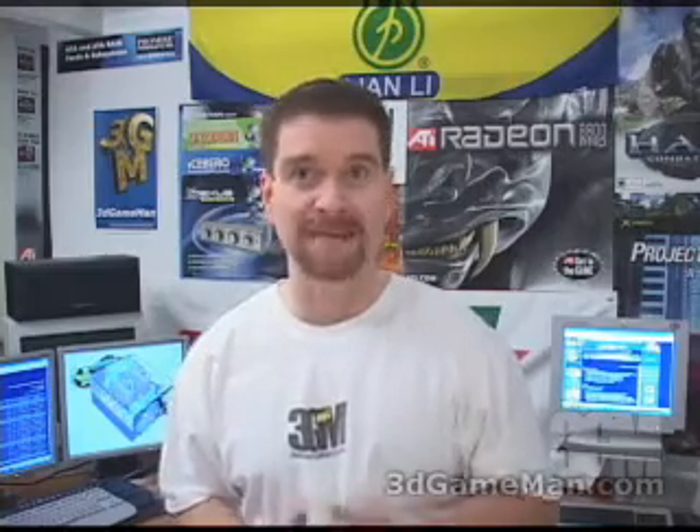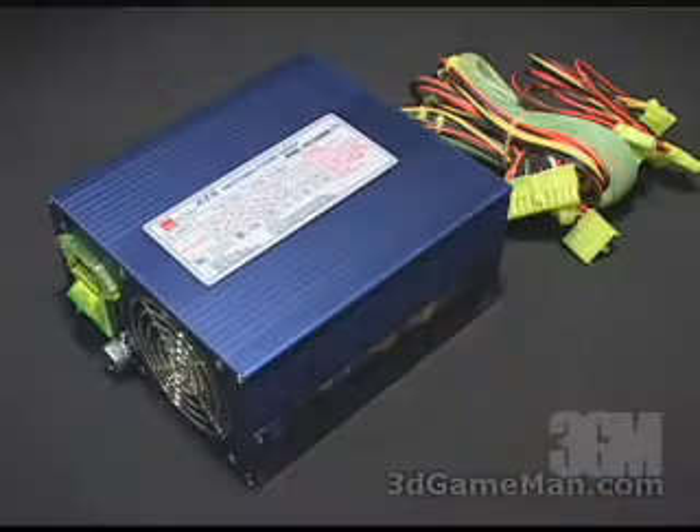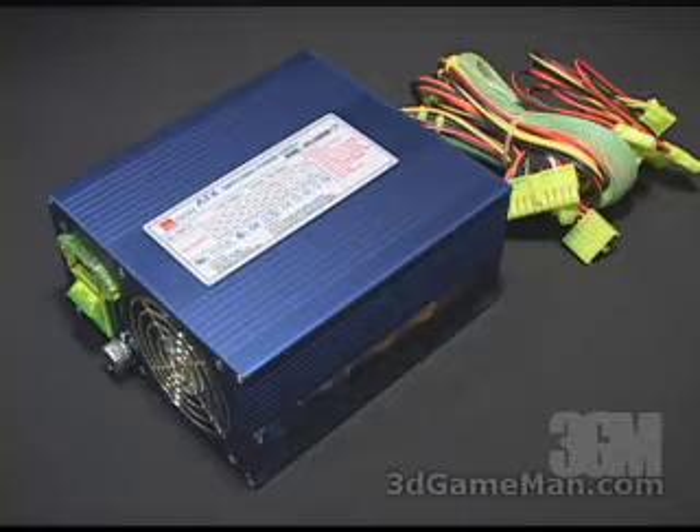Hello again, my name is Rodney Reynolds and welcome to another video review. Today I'm looking at the Aspire 500 Watt Aluminum See-Through Power Supply. This particular power supply has a wattage of 500, which is more than adequate for the most demanding computer systems on the market.